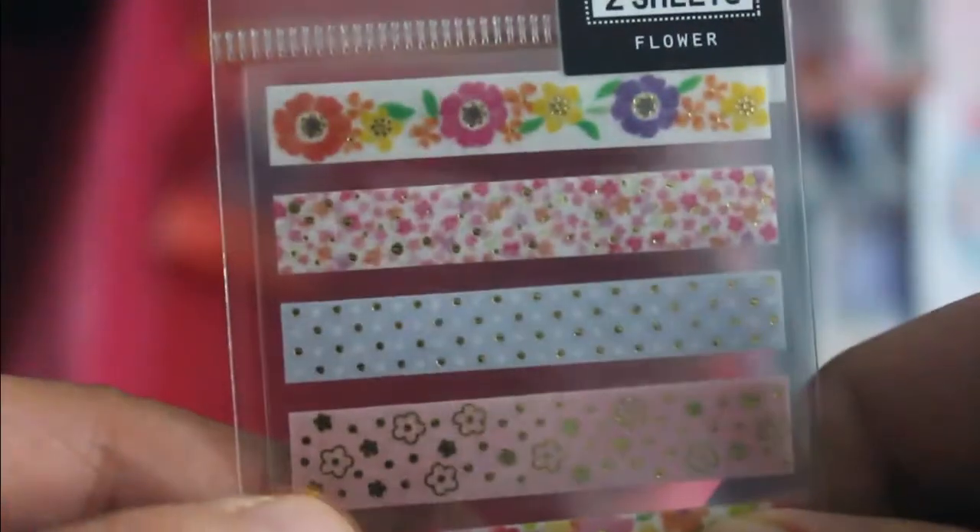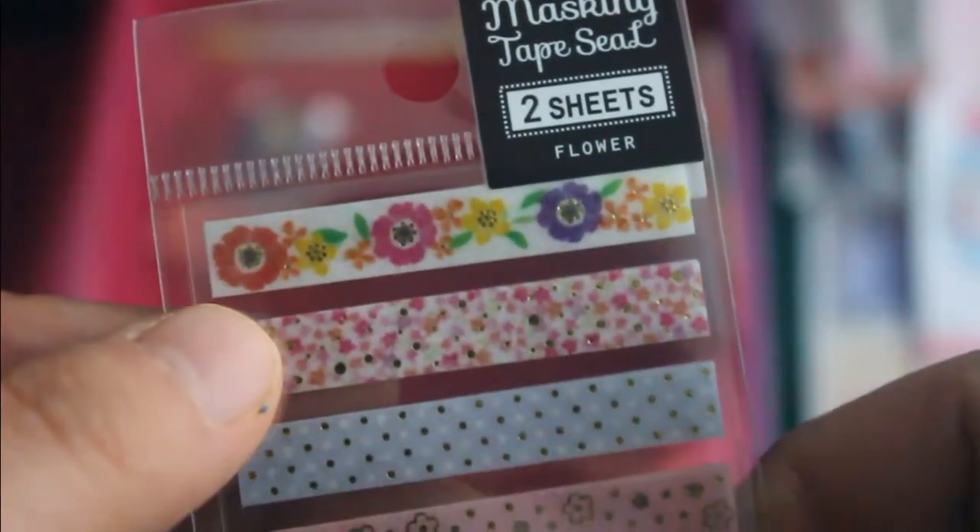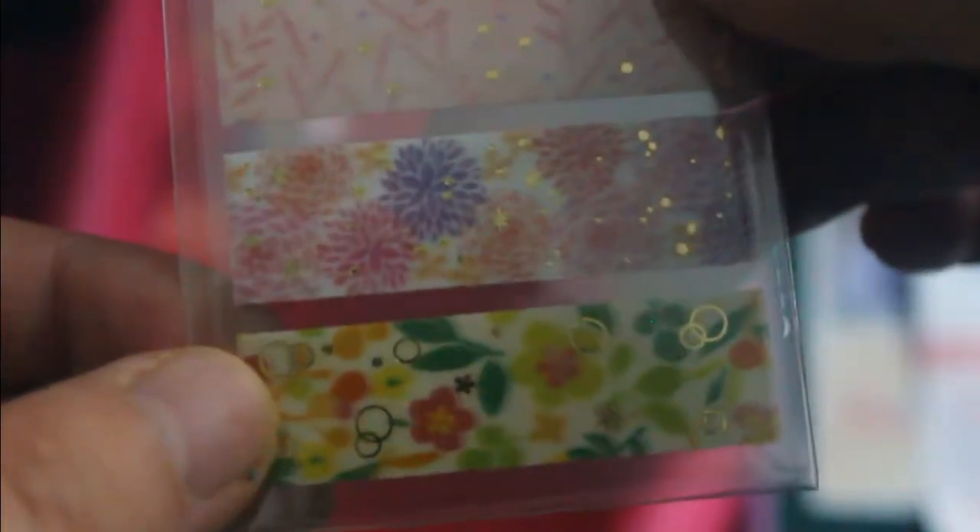Then we've got gold foil masking tape seals, which is this one. I guess two sheets each pattern. Wow, it's really pretty.